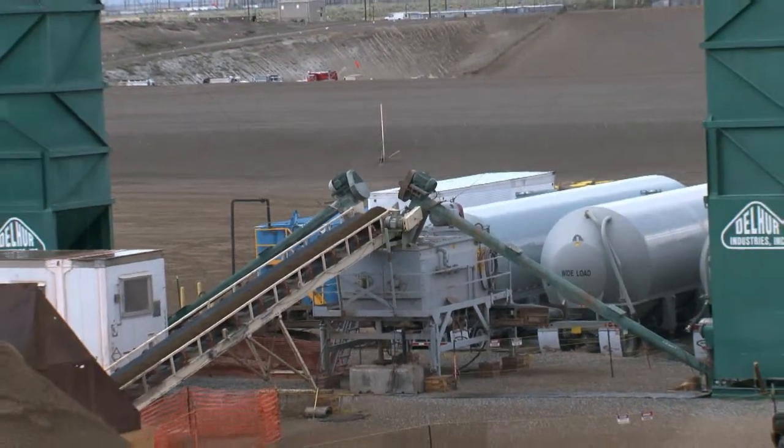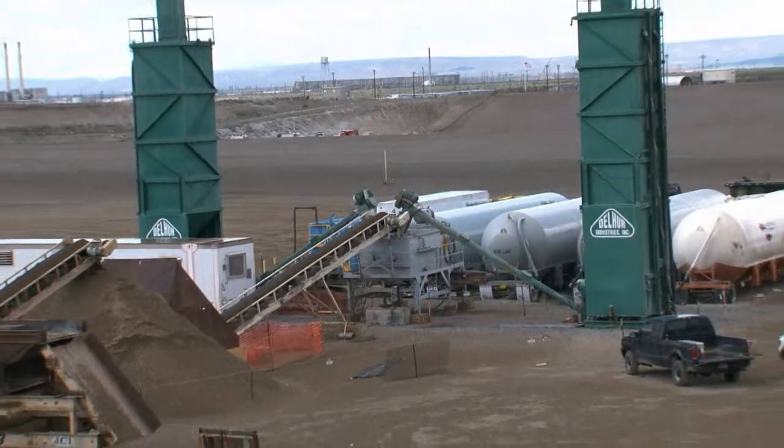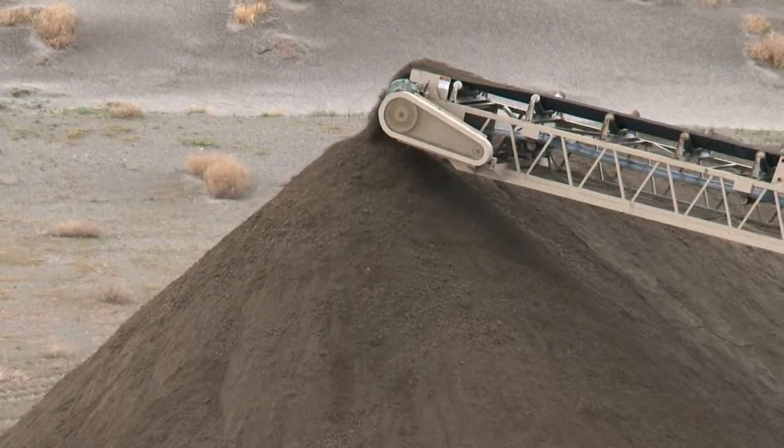About 100,000 gallons of leachate are pumped each month into the holding tanks before being sent via underground piping to the Hanford Effluent Treatment Facility.